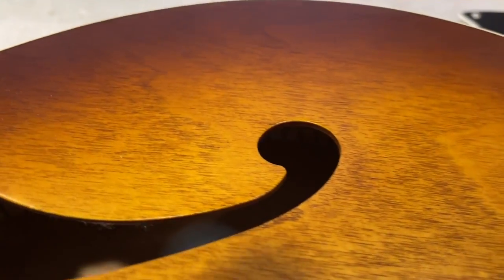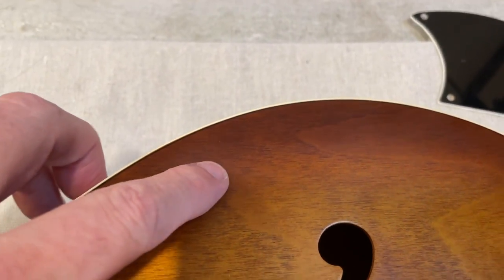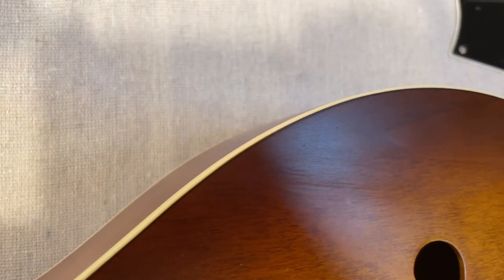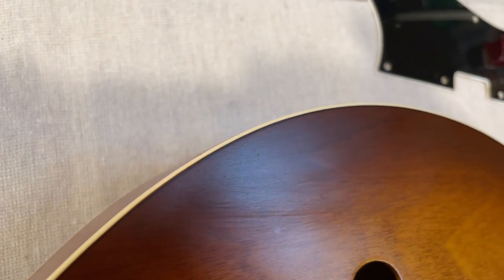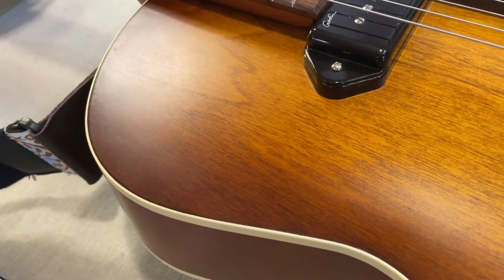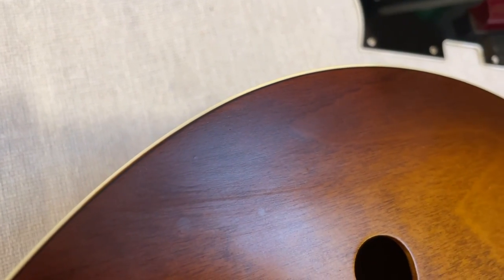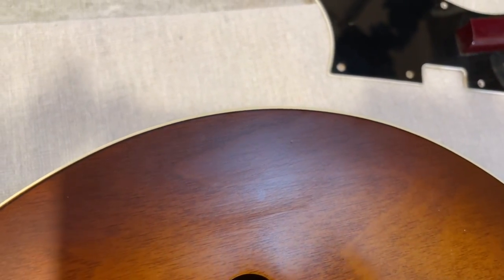There's a thing down here which I don't think I can capture on camera. You might just see it — there's a tiny, tiny buffing scratch. That is going to be very, very hard to clear because this is a satin finish. And satin finish or cherry finish guitars are extremely hard to match. So on a gloss guitar I can buff that out easily, but on this I can't buff it out.